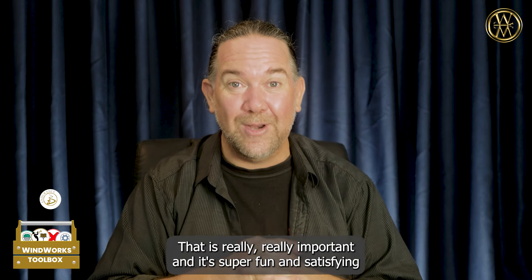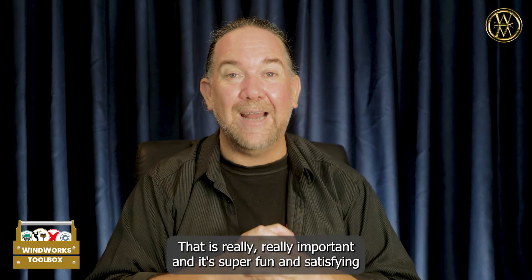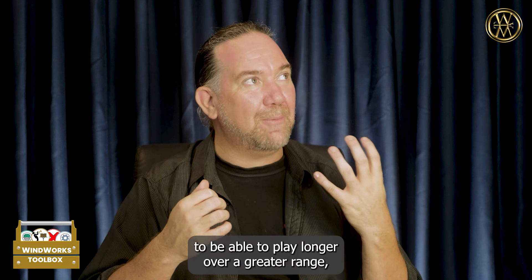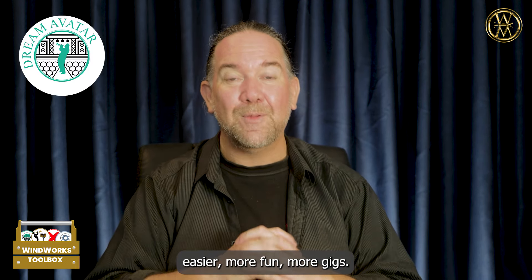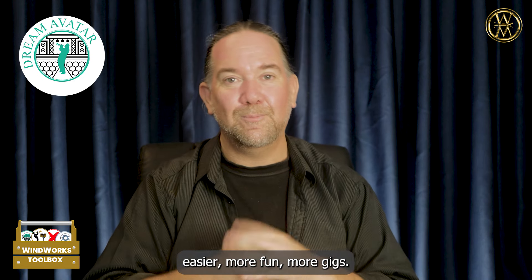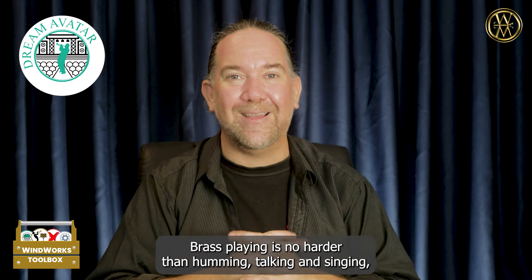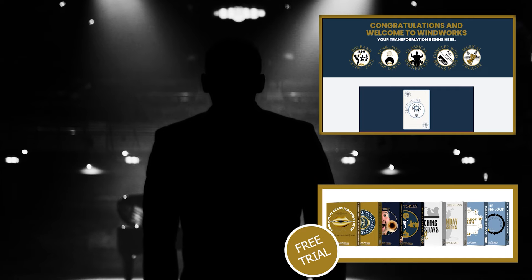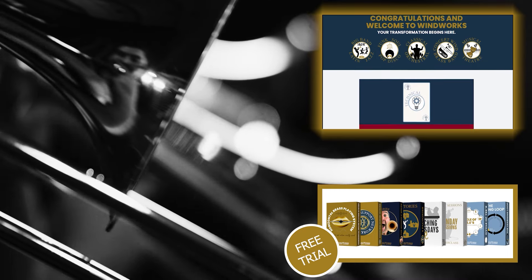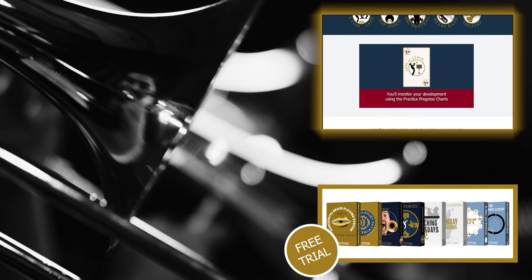When you learn these playing unlocks, you will have unlimited range and unlimited endurance. That is really, really important. And it's super fun and satisfying to be able to play longer over a greater range, easier, more fun, more gigs. Brass playing is no harder than humming, talking and singing. And I'd love you to come and check it out.